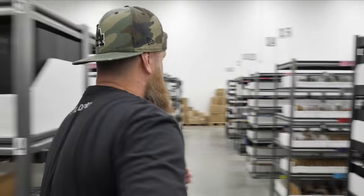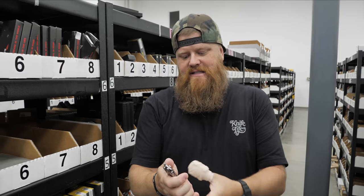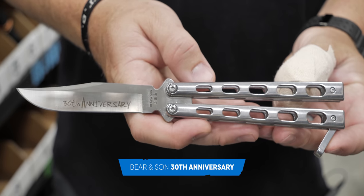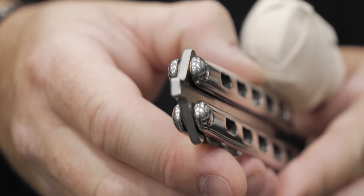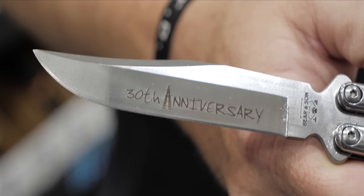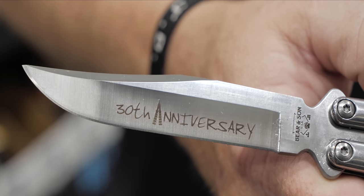Alright guys, this is the Bear and Son 30th Anniversary Edition. It's a really cool entry-level butterfly knife — you get a really premium build on washers, it's super buttery, and it is D2 steel. This butterfly knife has a four-inch blade.